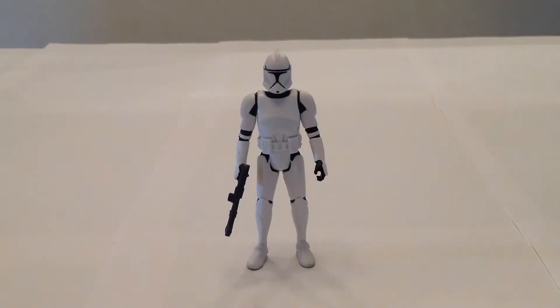Hello everyone and welcome to Victoria's Action Figure Cantina. Today we're having a look at the Hasbro Star Wars 2013 Saga Legends Episode 2 Clone Trooper.